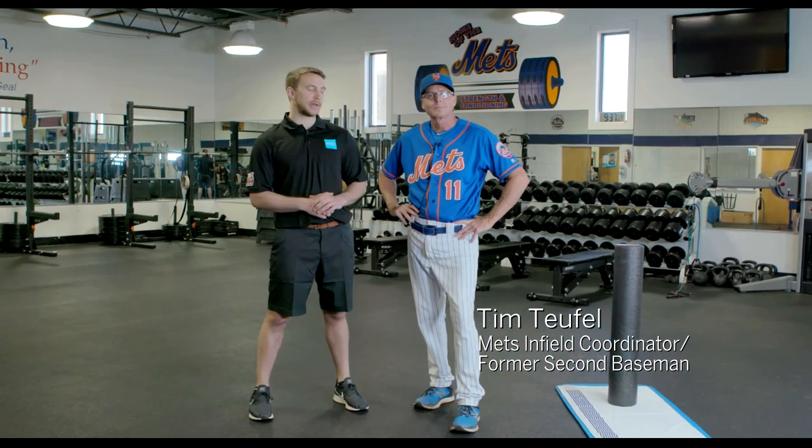Hi everyone, my name is Billy Maroney. I'm a physical therapist at Hospital for Special Surgery, the Sports Rehab and Performance Center. I'm here with Tim Tuffle, former New York Mets pro player and current infield coordinator with the New York Mets.